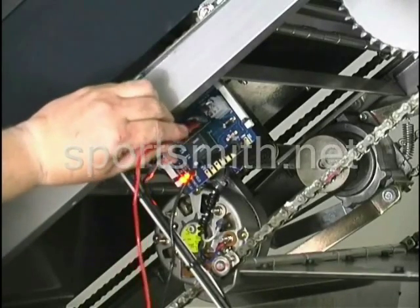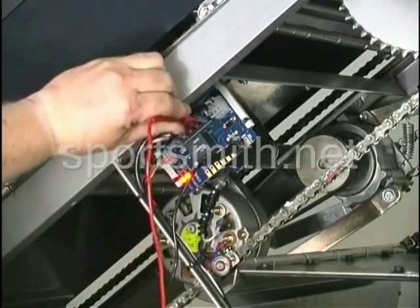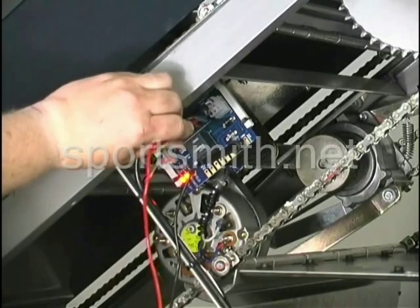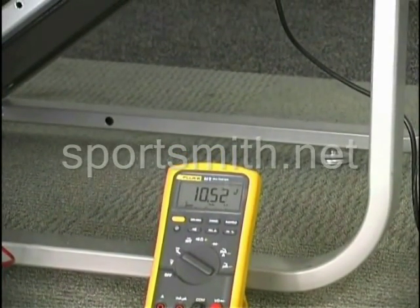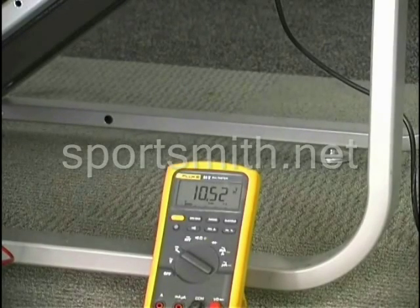Once you do that, I'm going to have my assistant Tom come over and hit the increase button on the console. We're looking for voltage on these connection points. As you see here, we get 10.5 volts. If you get 10.5 volts, that means your connection is good.